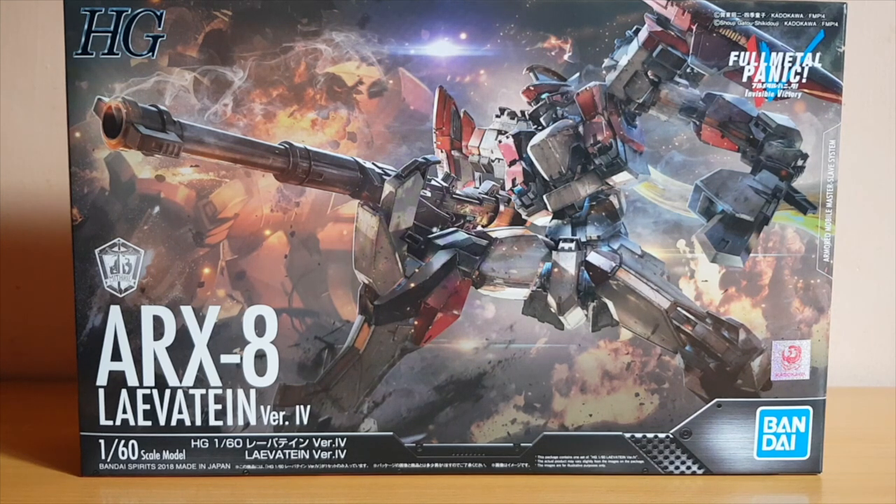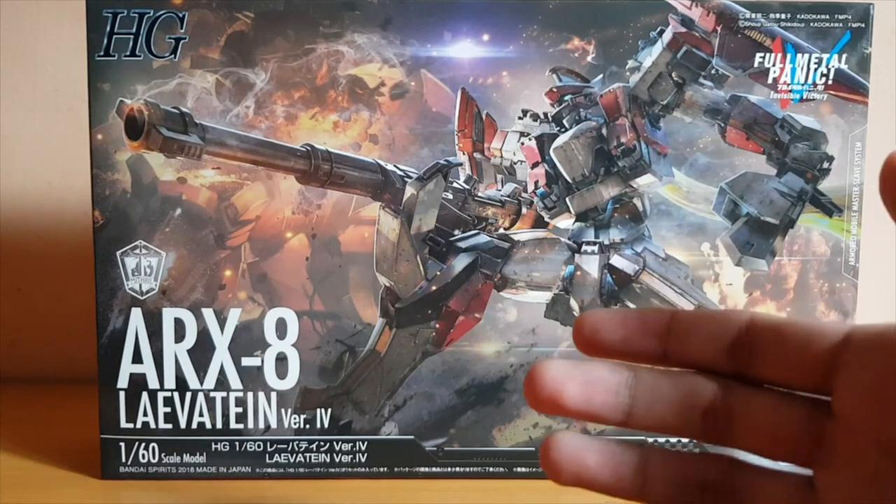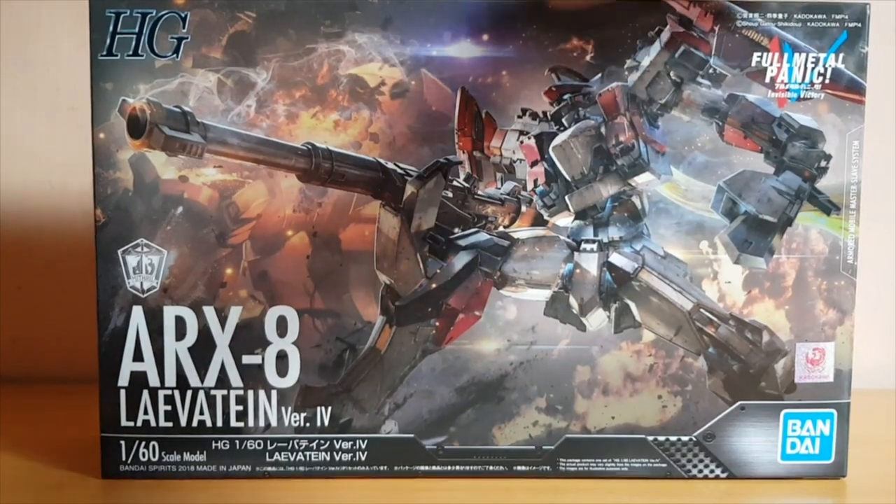If you remember from my Facebook post, I did get an Omegamon kit — a Digimon reboot Omegamon kit, also called Omnimon in America. But yeah, I want to try different mecha designs. I know that I'm really happy about the Arbalest, so I'm having high hopes with this kit as well.